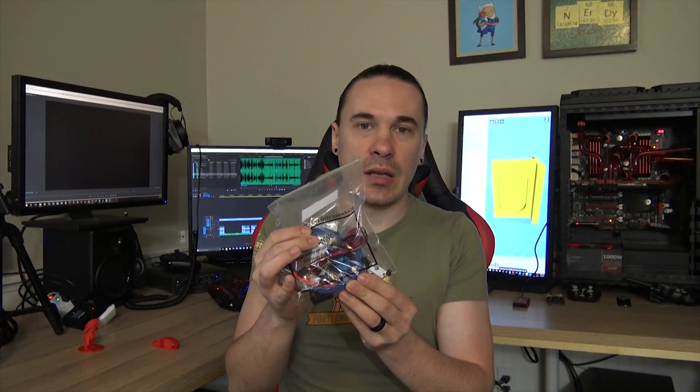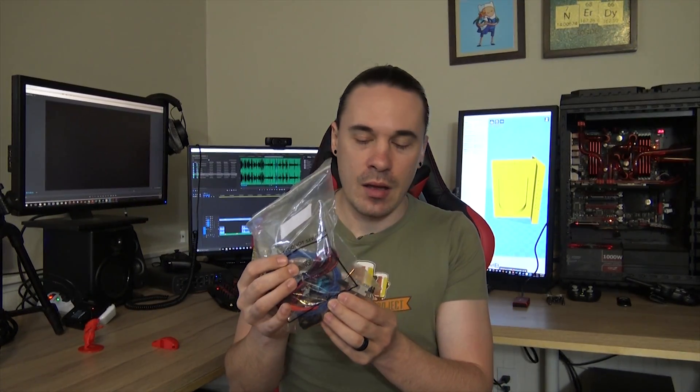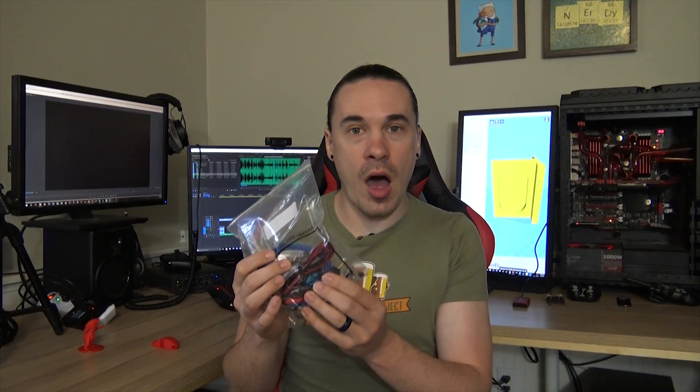It actually sits on top of the 3D printer, which makes it pretty nice. Unfortunately I have had some issues with the filament becoming stuck, but I think I solved that, and that goes along with another one of the upgrades I'm going to be doing, which is the E3D version 6 hot end. Hopefully that works out.